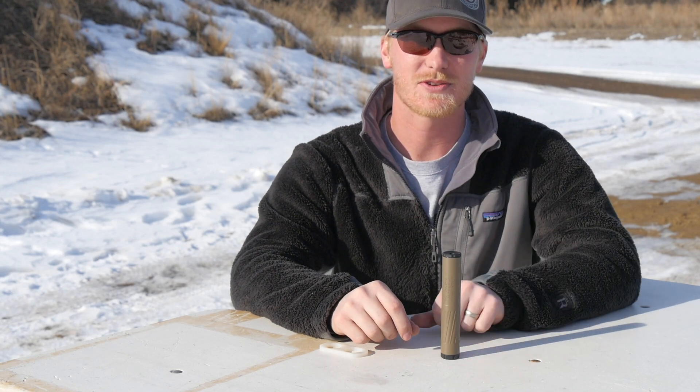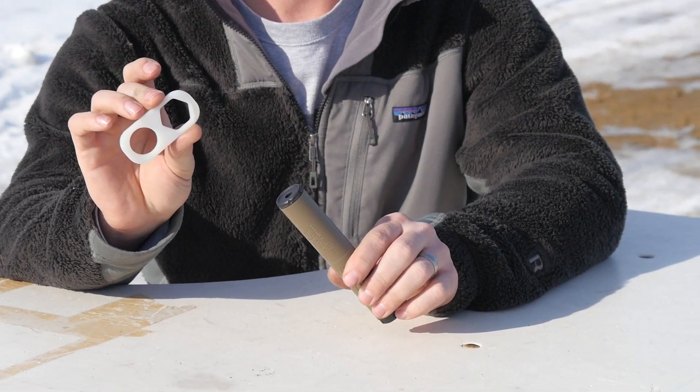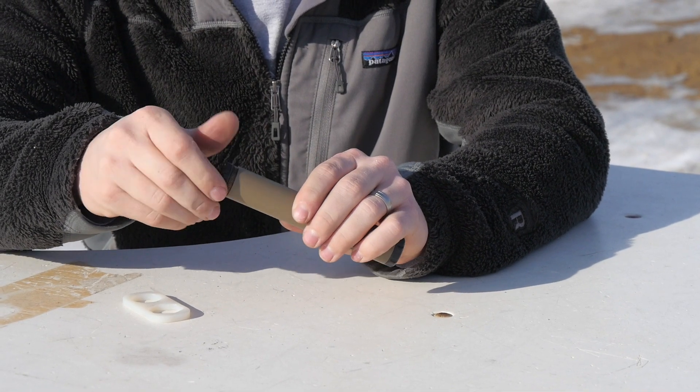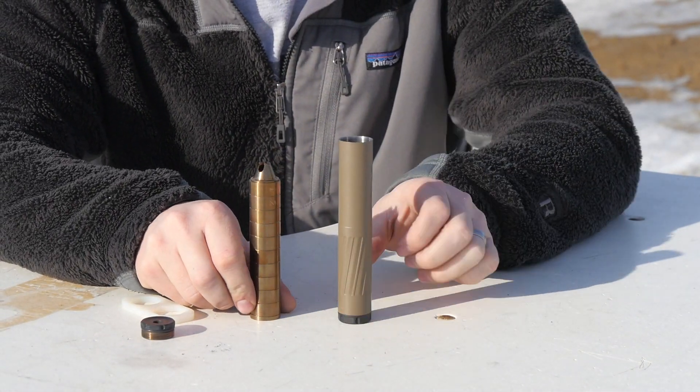Curtis with Thunderbeast, got the new 22 Takedown here. Disassembly is real easy — it ships with a nice little tool. Take the exit end off, and the baffle stack slides out real nice and easy.